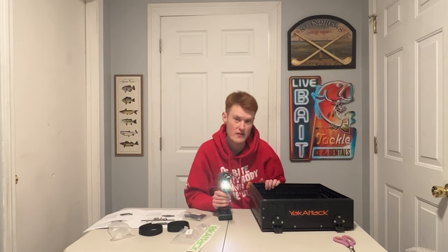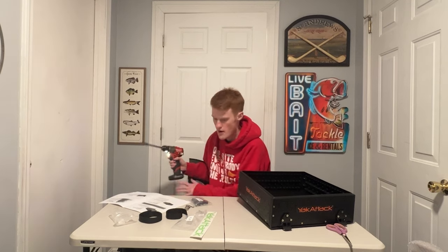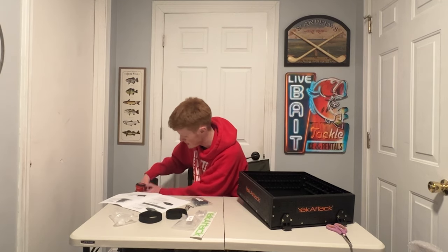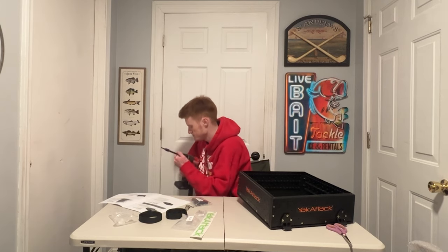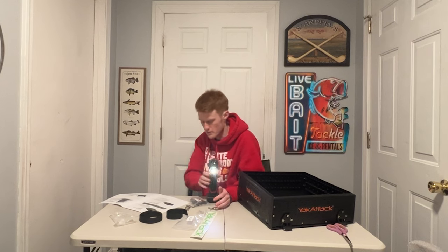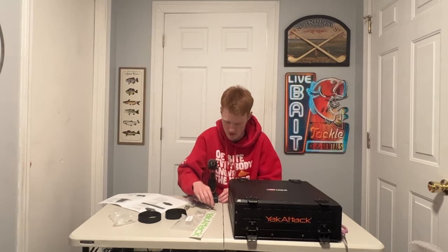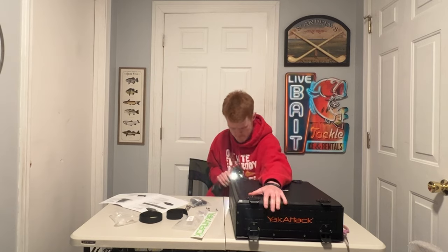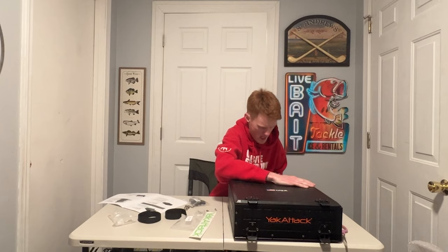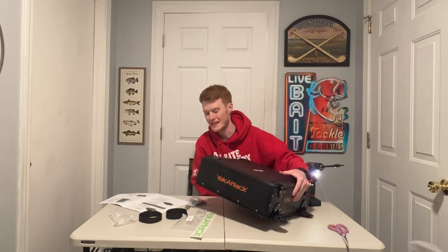We're more than halfway done at least. Next up, we have to remove the lid from the Black Pack. It's down here but it's just removing six screws, so it can't be that bad — it's on the backside of the Black Pack on the back hinges. Done. Hang on to those screws because you're going to need them. Now we're going to attach the lid to the Short Stack — just going to take those same screws and put them on the Short Stack. Main lid is on.